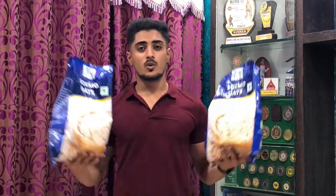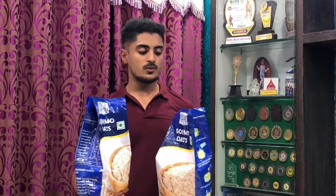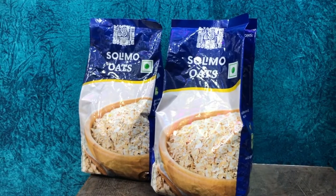Hey guys, this is Raskadam here and I am back with another video. In today's video, I will review the main oats. These are from Solimo Oats, an Amazon brand.